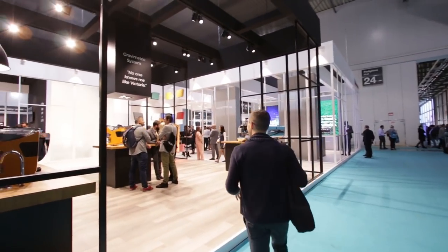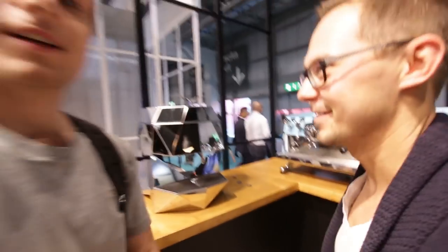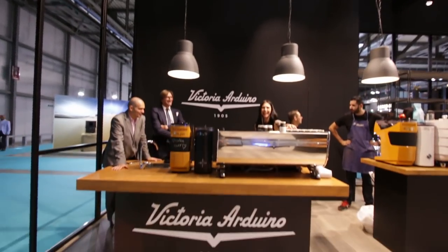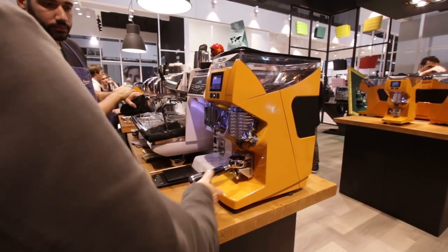Right now we are going to the Victoria Arduino and Ovo Simonetti booth. We know this one from our office — this is the one we have in our office. Right now we are behind the counter and we'll have a chance to see the new Mythos 2 and hear some explanation of how it actually works.